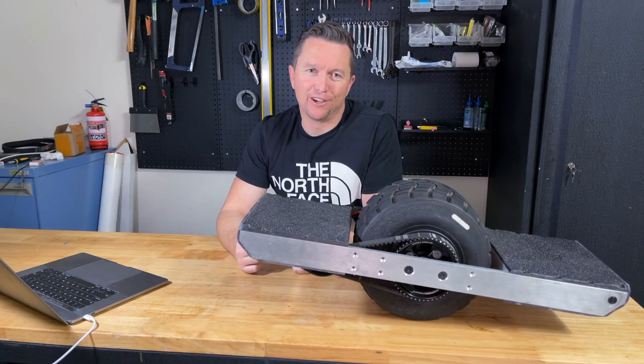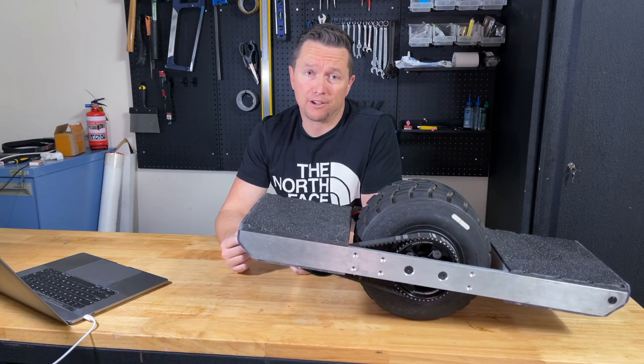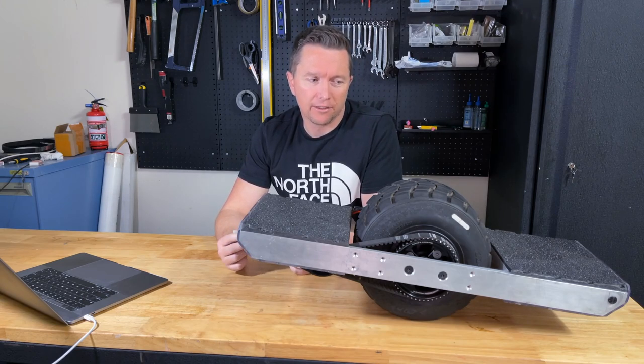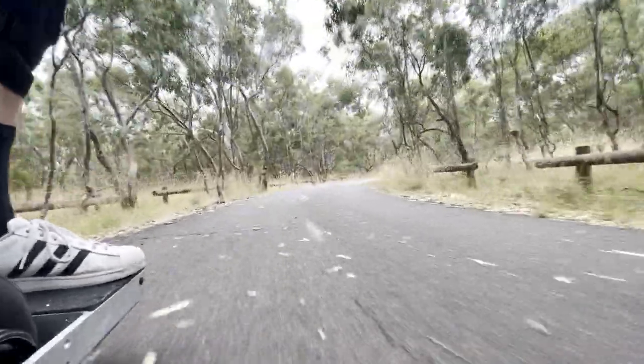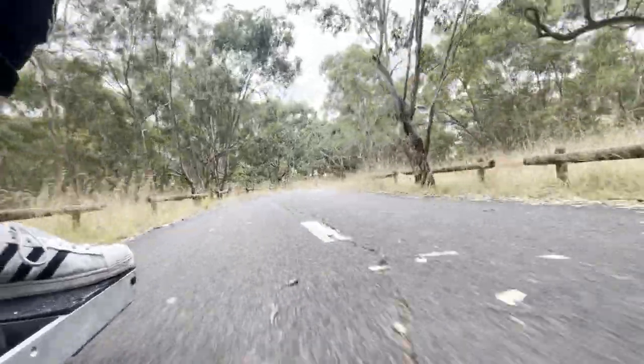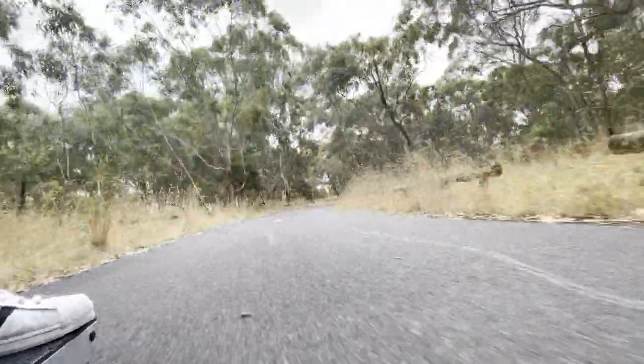Okay, that's it for this video — it's already been going on for way too long. If you've got any questions just drop them in the comments and I'll get to them pretty quickly. Next video I'll try to get out and capture some ride footage, which should hopefully be a bit more exciting. Congrats if you actually made it through — the next one's going to be better. Thanks for watching.